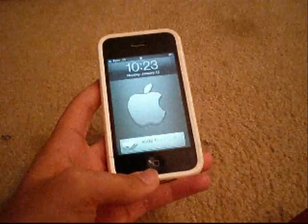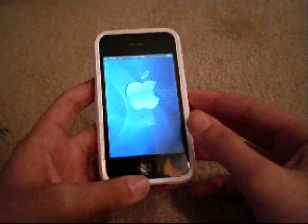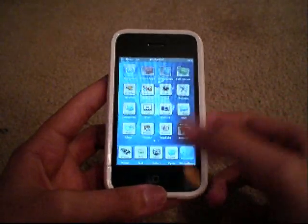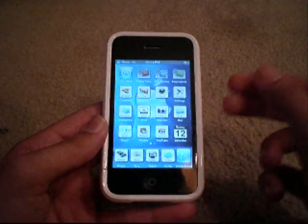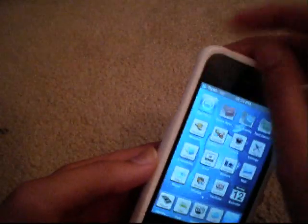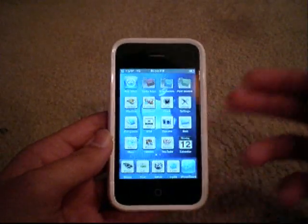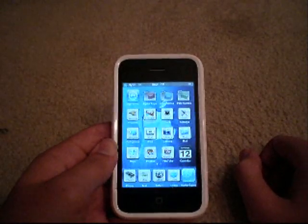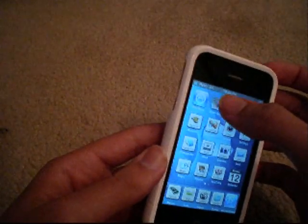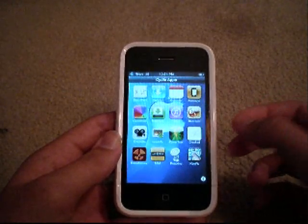Alright guys, today is January 12th, getting a lot of videos done — quite short ones. This is going to be my first application review from the Cydia app. You have to have a jailbroken iPod Touch or iPhone. Just trying to get this to the guys that actually have jailbroken devices and don't have this and maybe want to check it out. Of course it's free. This application is called Crack City Folder.